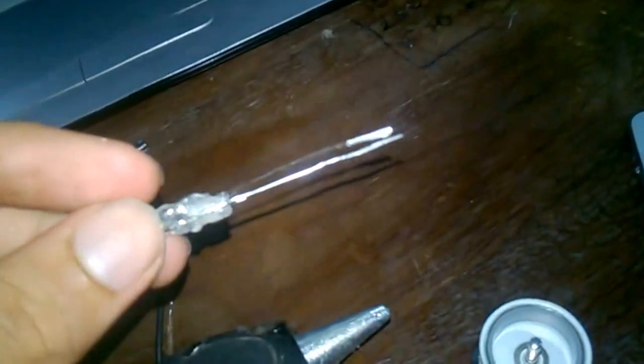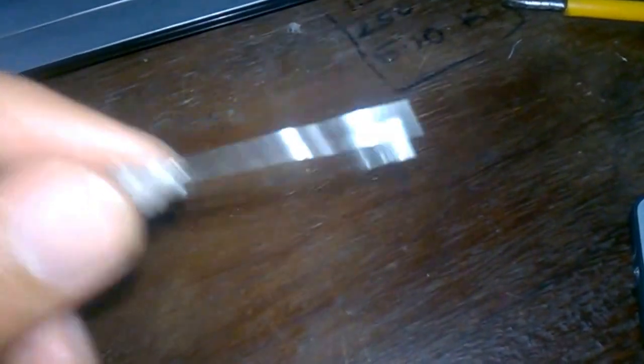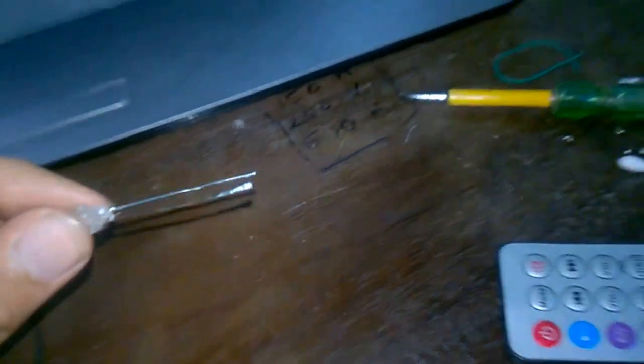I've hot glued it and you can see the connections are nice and smooth. But it's a waste — because I was supposed to make one of the terminals out of a non-magnetic material, and I forgot that the paper clip is magnetic.